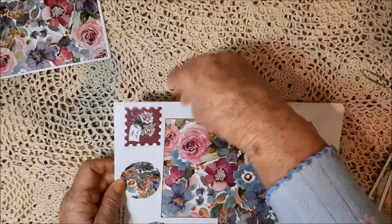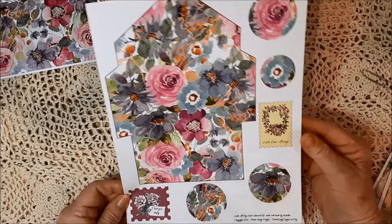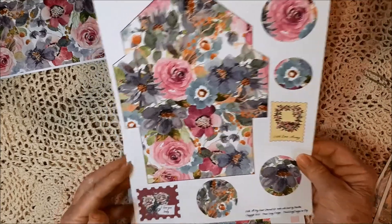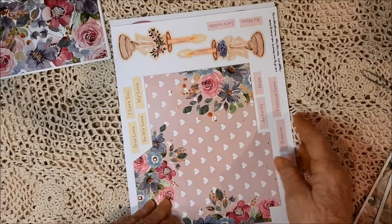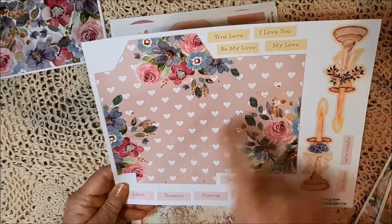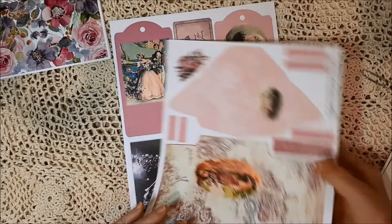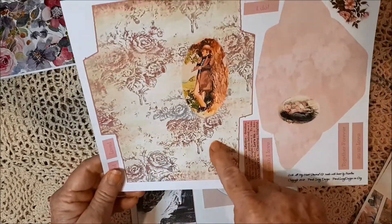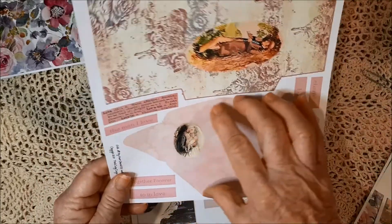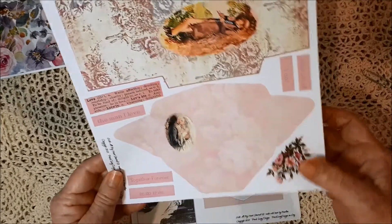The last part of this kit would be the envelopes and tags. There are some circles for you to use, a stamp, and another stamp with the envelope. There's another envelope — like a seed packet envelope. Some words and a couple of fussy cut candles. Here's one envelope over here with some words. This envelope works this way: this would fold under, that would fold down, and those would tuck in. And some more fussy cuts.